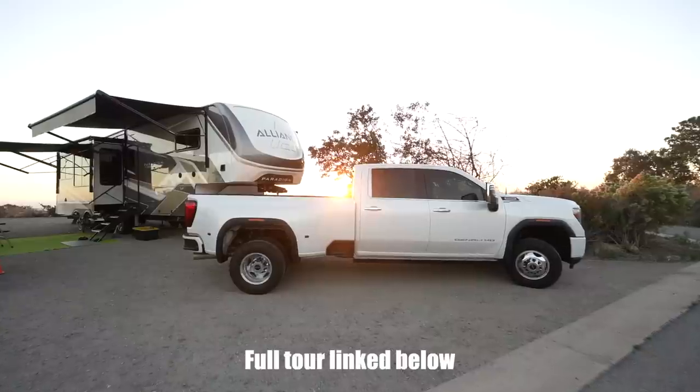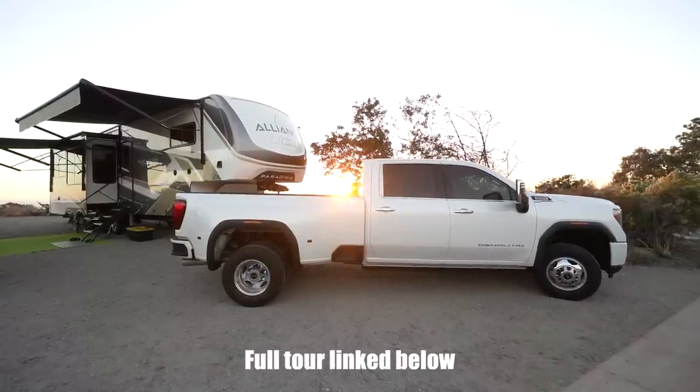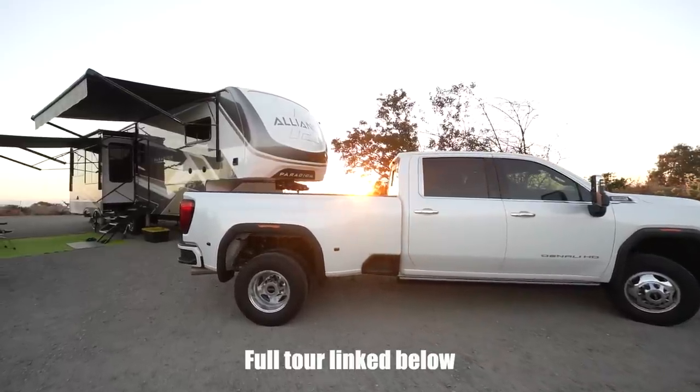How's everyone doing? Thanks for joining us in today's video. I'm here with Jeff Spencer, and if you remember a few short months ago we did a tour of his fifth wheel — the Alliance 310 RL called Sun Angel — and it was missing the sun part of it. It didn't have solar. So today we're going to talk about the 3020 watts of Rich Solar up on top.